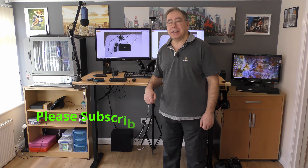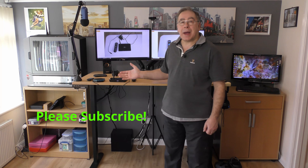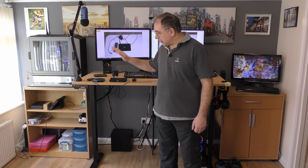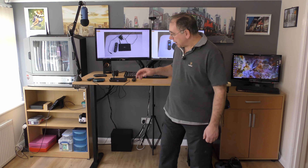Hello everyone and welcome to another your key fixer box home tech. Today I'm going to tell you a little bit about my two Android boxes, tell you whether I think one is better than the other, and I'll tell you at the end. So with that, shall we get on with it?